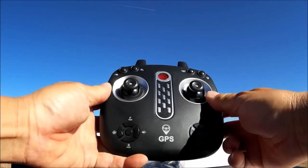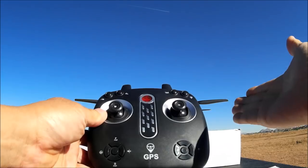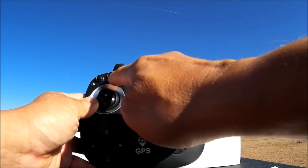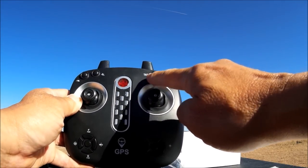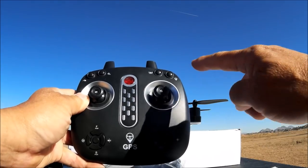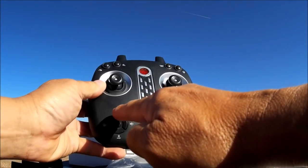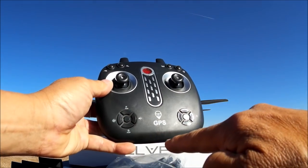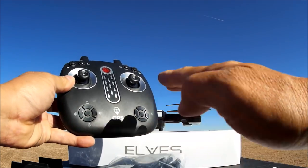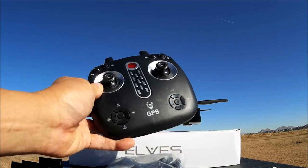We've got the power on/off switch. This button is the speed control — I believe it has three speeds. This here is the one-key-to-return, this is the one-key-to-take-off and one-key-to-land, and here we have the GPS return-to-home button. This will make it come back and land itself where it took off from. We also have forward and backward tilt-adjustable buttons for the camera.